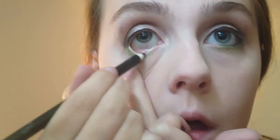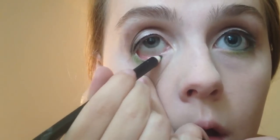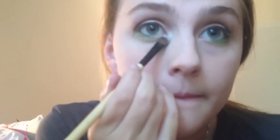But now you can see it, and I'm going to use black eyeliner on my waterline. You can tightline too, but I'm not great at that so that didn't get done. You can also do your eyebrows for this, but I chose not to because I'm doing a dude tutorial.